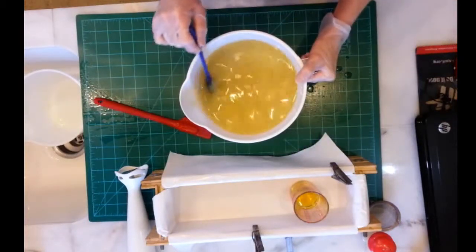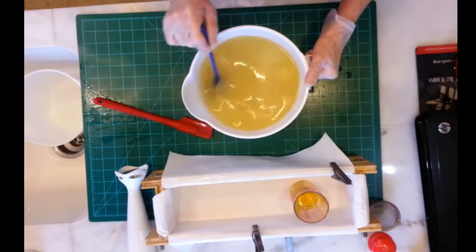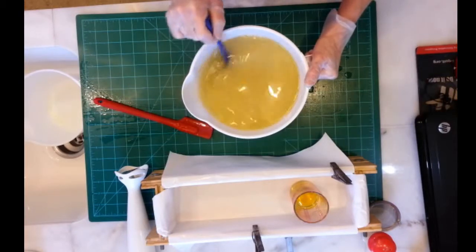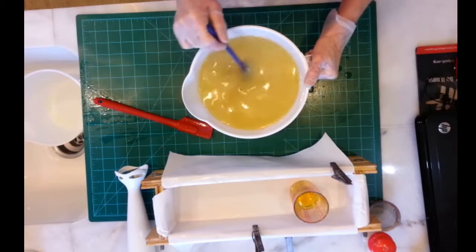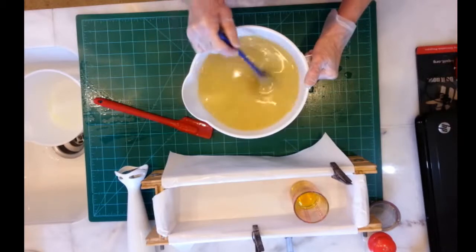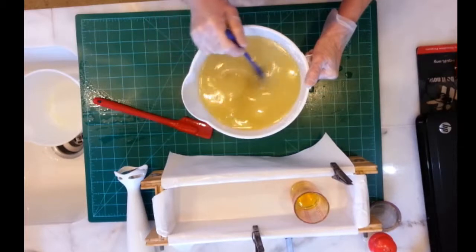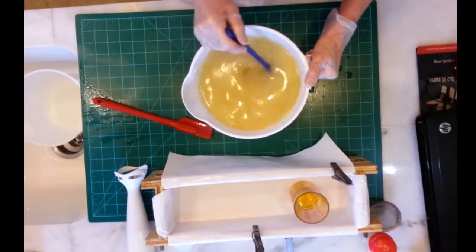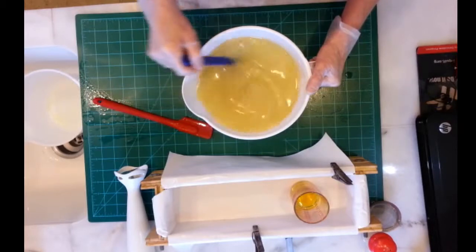Now what I'm going to do with this Cloud Nine is — the plan is — I'm going to pour some in the bottom and make a gold mica line. Put some clouds in there with some white soap tinted with titanium dioxide. So it's going to be blue, but it's going to have clouds in it.